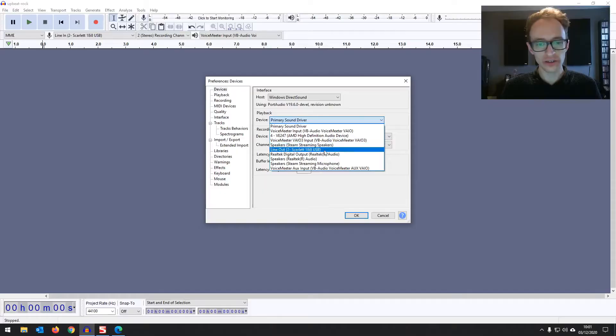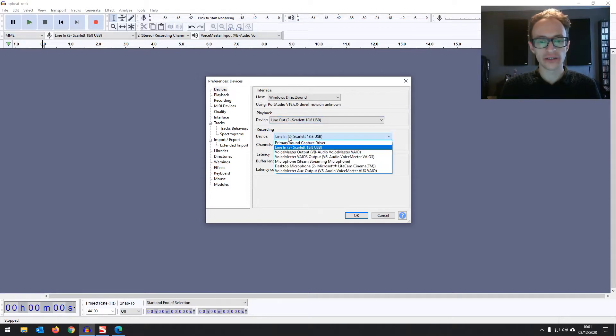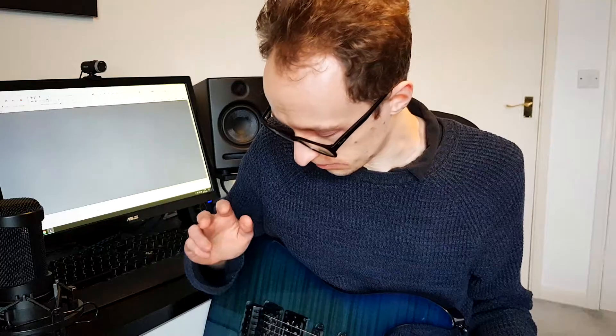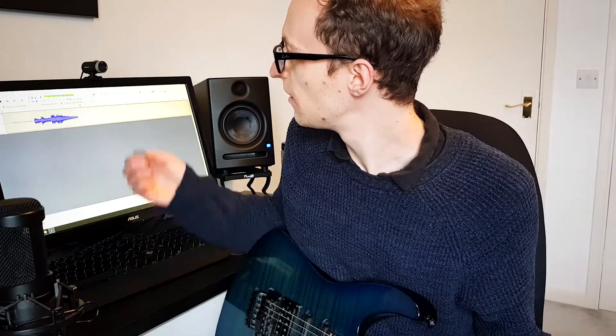In Audacity, you've got to make sure your audio interface has been set up. If you haven't done that yet, I'll leave a link on the screen. Ultimately, you're going to be looking at the device toolbar in Audacity — you want the input set to your audio interface line in and the output set to your audio interface line out. That's pretty much all you need to worry about. If you hit record now, you should see some signal coming through.